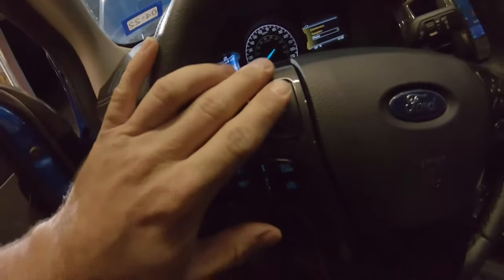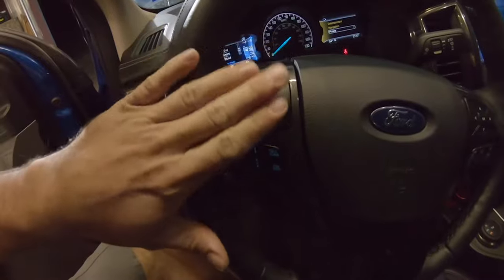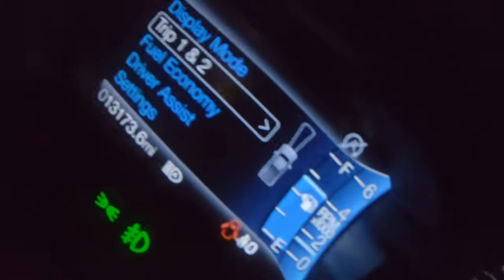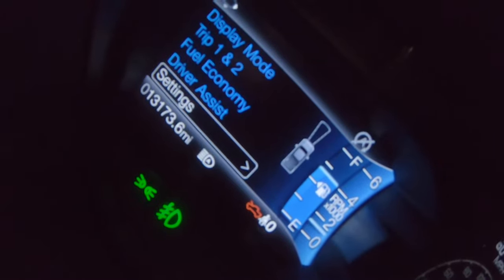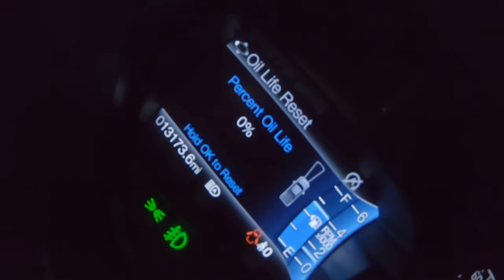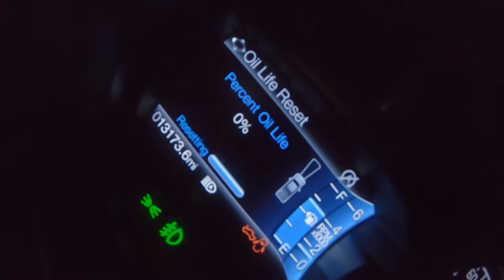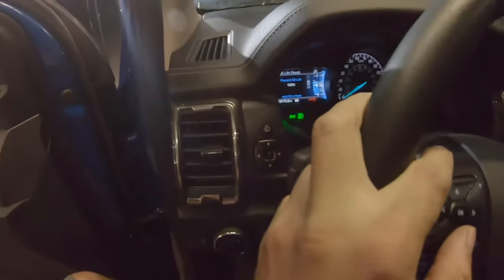Inside the truck on the left side of the steering wheel, go to Settings, then go down to Vehicle, then Oil Life Reset, and hold OK. And there you go — you've just reset your oil life. We'll let the truck run for a few more minutes to let it get up to temp.